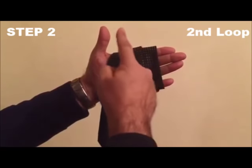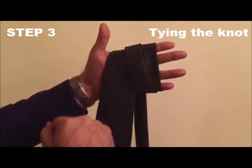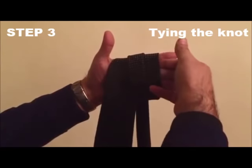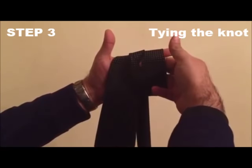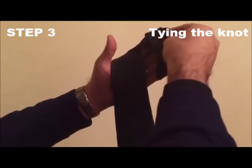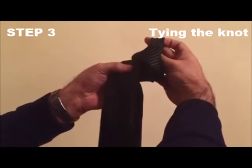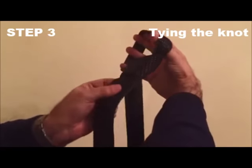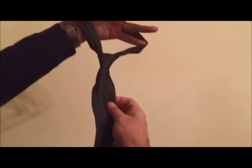The second loop goes in the middle between the base and the first loop. The last and third step: take your hand under the first loop, reach in to the second loop, and simply pull the second loop out while holding the base and pulling down. There you go — now you have a perfect tie.